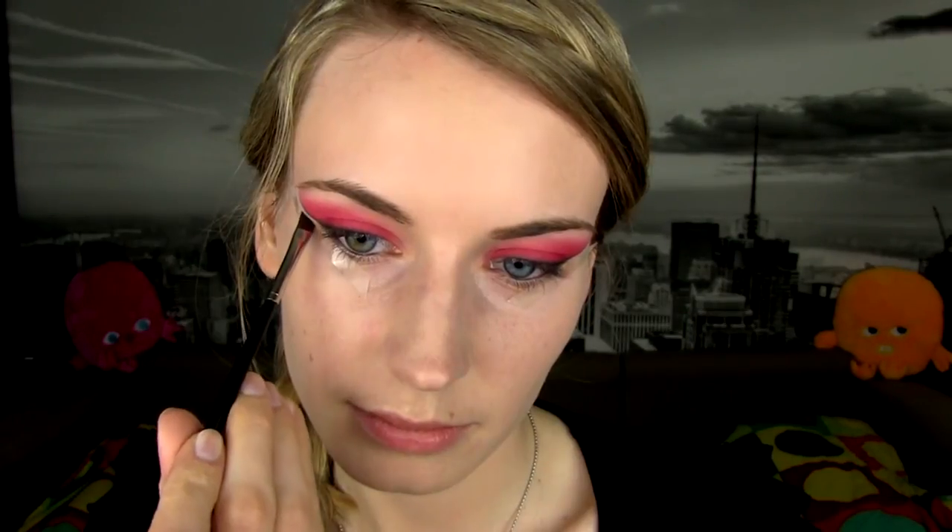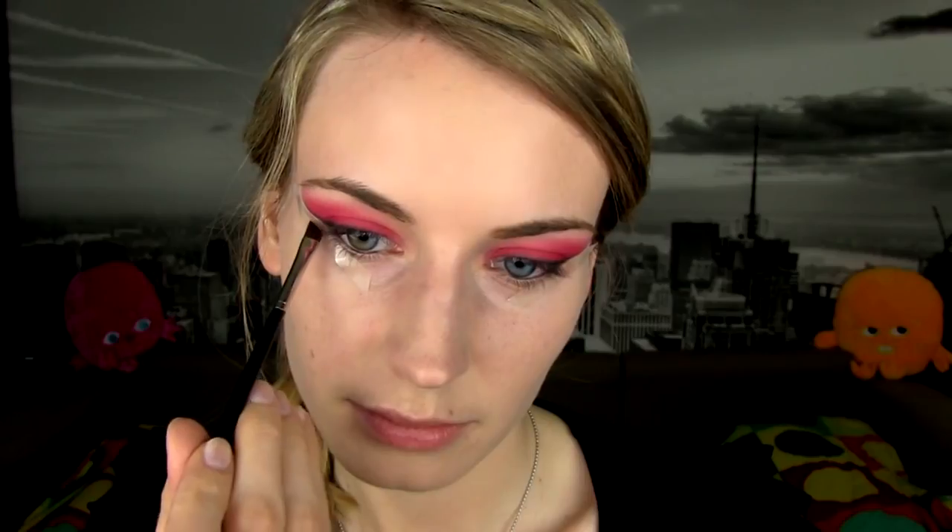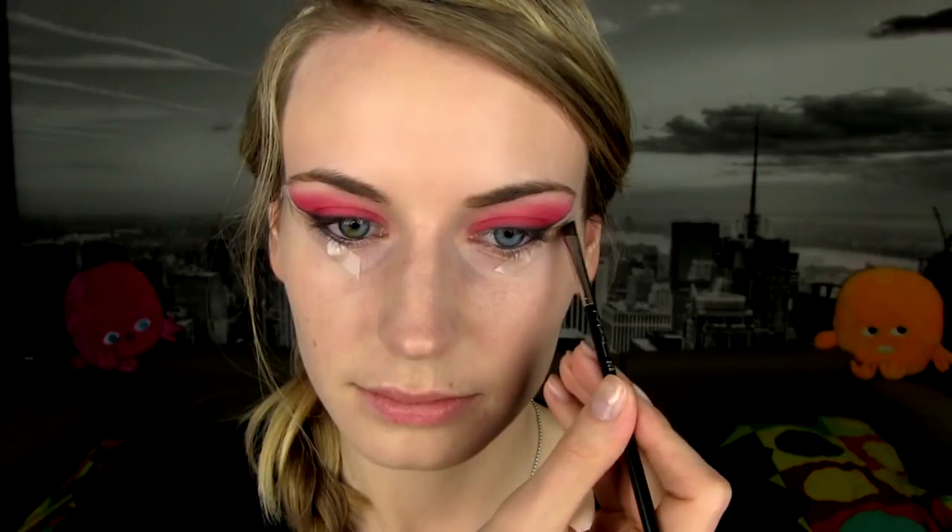Now it's time for the trick with the tape again. Place it slightly below the eyeshadow edge like this. Katniss has another straight line extended from the lower lash line, so trace the edge with the black eyeshadow again. Color the space between the two lines with a white eyeliner and apply some white eyeshadow on top to set it.